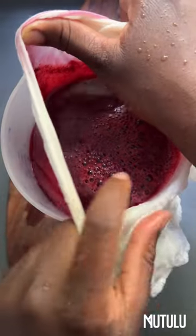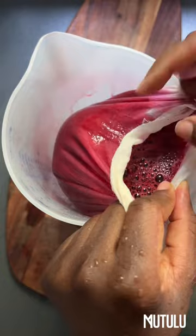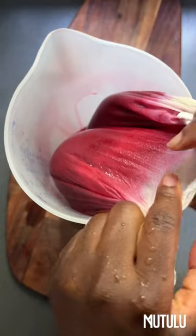That simple. Here you can see I'm just working with my cheesecloth to strain it. And that is it, my lovely.